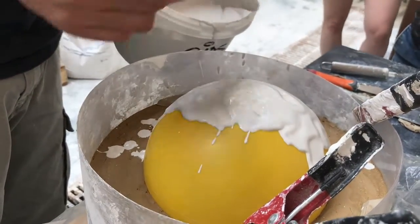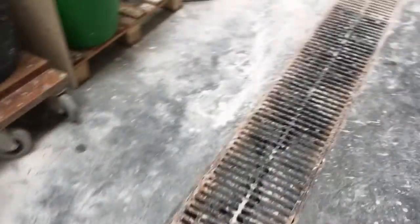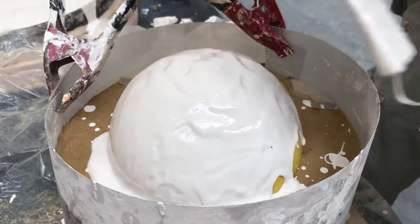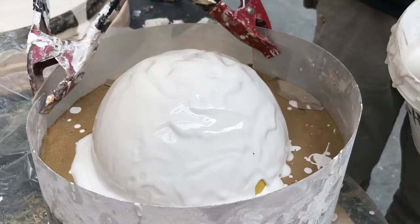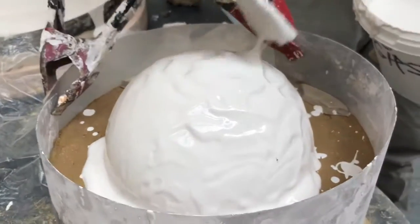If I put a lot, this plaster will just collapse everything, so you have to wait. You can also check if you have air bubbles or something, because like this you are totally in control of what's happening.